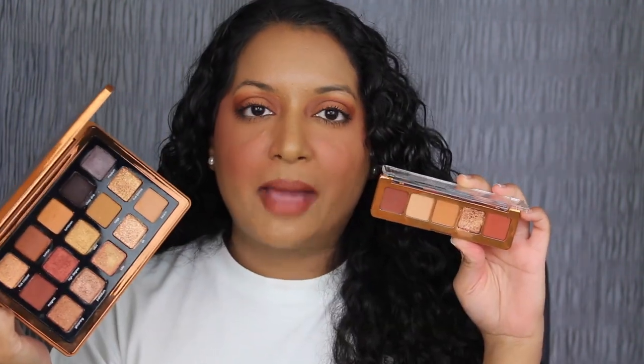My final thoughts on the Mini Bronze Palette: I really do like it. I just wish Natasha would have added a different shade — I feel like Russet and Tuff are very similar. Looking at her bigger Bronze Palette, she has a lot more shimmer shadows. I wish she would have added a shade similar to Bliss; I think that would have been beautiful. If you don't have the mid-sized Bronze Palette, maybe you would like this one, but it only has five shades and there aren't many looks you can create compared to the bigger palette. Let me know in the comments if you plan on purchasing it or if you already have it in your collection.